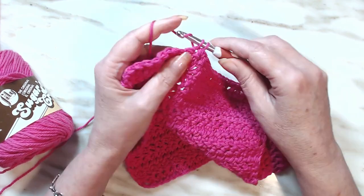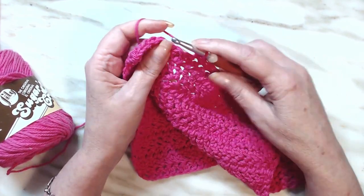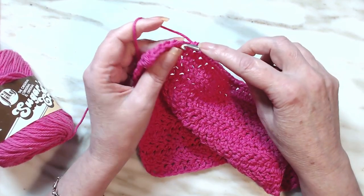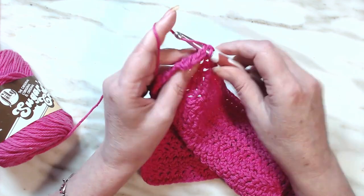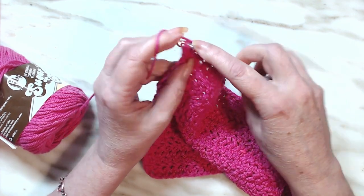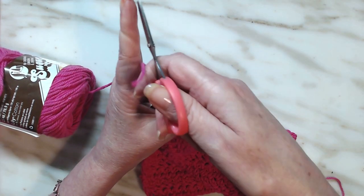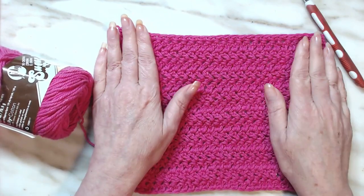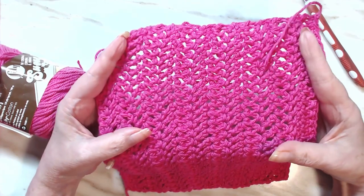I hope everybody enjoyed it — give it a try because these are really fun to make. What's neat about both the half double crochet and the double crochet herringbone stitch is that looking straight at it you don't see the herringbone. But look when you turn it this way — look how pretty that is!